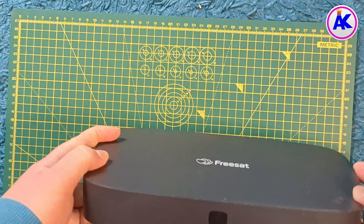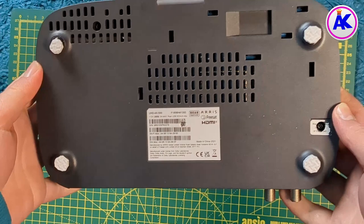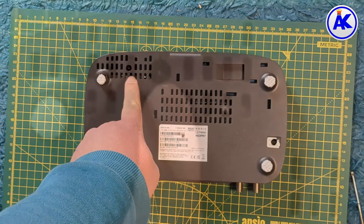To begin, you need to unplug your FreeSAT box from the wall and disconnect all cables. Flip your FreeSAT box upside down and you'll see two Torx screws which I'm pointing to.